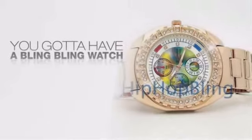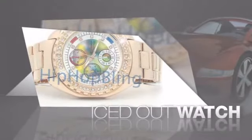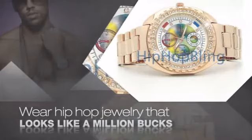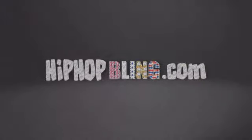If you want that iced out look, you got to get a hip hop watch. Get the look and the feel of a real diamond watch and look like a big time baller. Buy quality hip hop jewelry at prices that'll surprise you. Items starting at under $20. Get iced out today at hiphopbling.com.